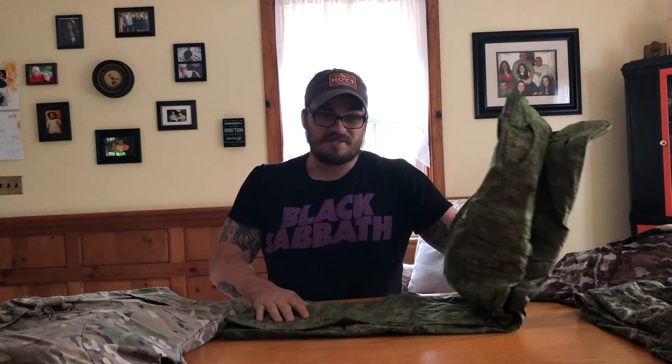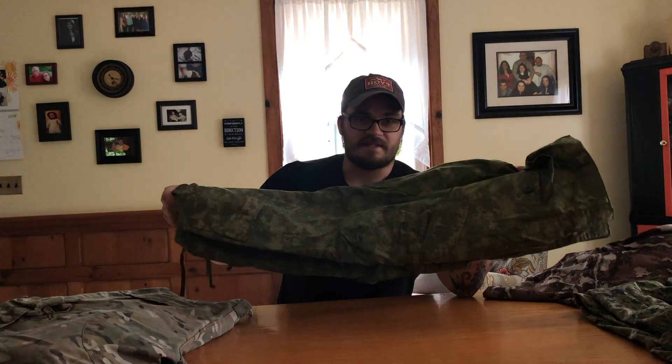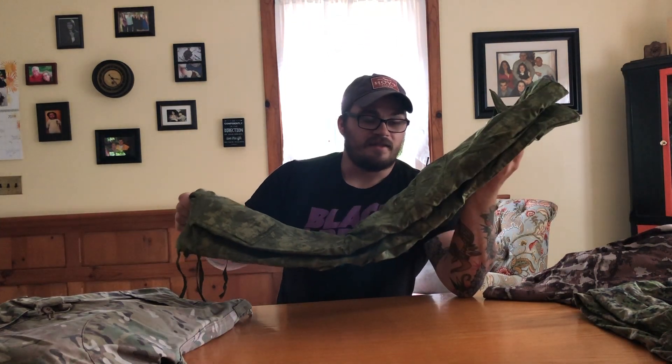In between M81 Woodland and Multi-Cam, you have UCP. Now this doesn't look like standard UCP because I dyed it — I used a Rit Apple Green dye, and you can thank Bruce at Camp Armament for that tip. I've turned a pretty useless camouflage into something that's pretty good. UCP would actually work in the winter in its original form.